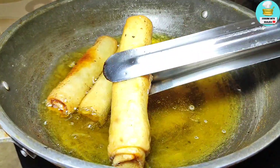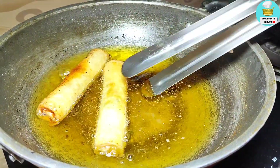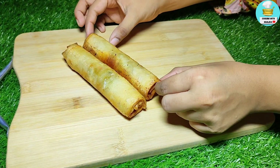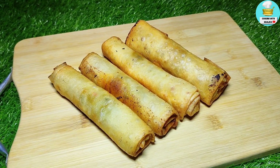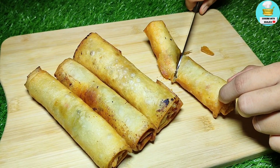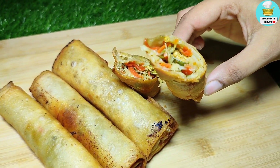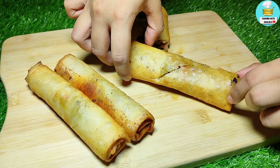The roll is very nice — you don't need to buy rolls from the bazaar anymore. I have cut one open to show you — it is very crispy. The filling is very tasty and nicely packed. Please like the recipe if you enjoy it. Follow me on Instagram and share your feedback.